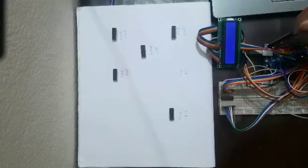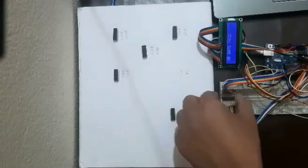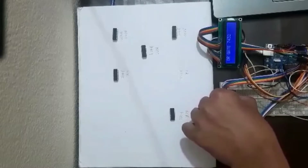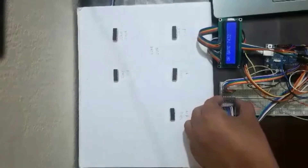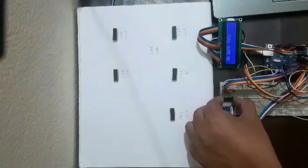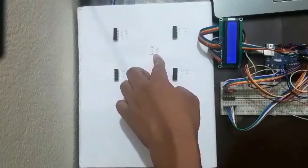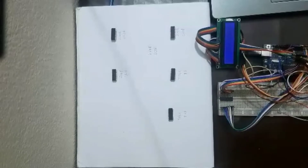Now let's check the NOT gate IC. The NOT gate code is 7404 and it should be displayed on the LCD module. And that's exactly right — NOT gate 7404 is shown.